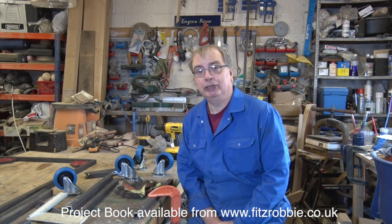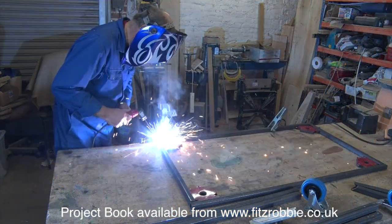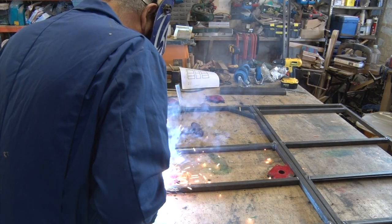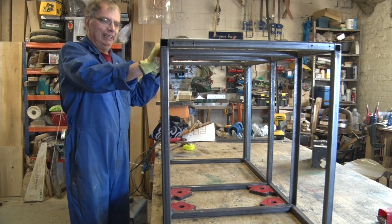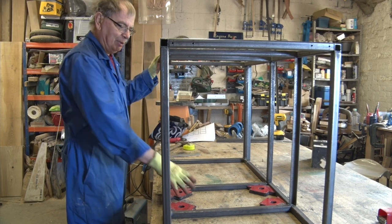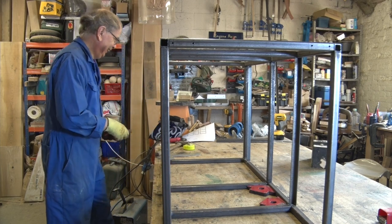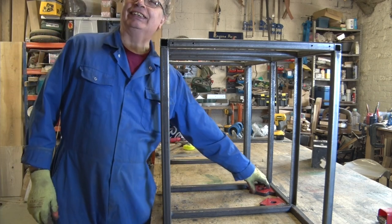So the first thing we need to do is start welding up the frame. When you see it like this, that's just how big this thing is going to be. I was a bit worried it was going to be a bit small, but it turned out a fairly decent size, hasn't it?